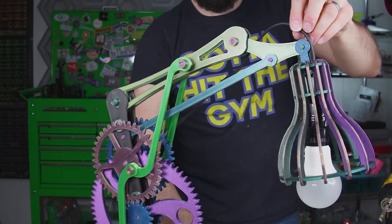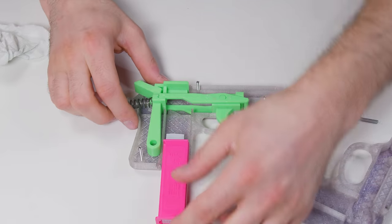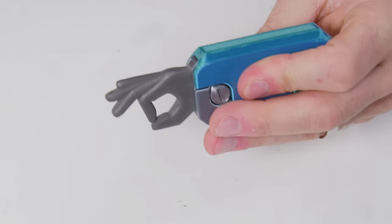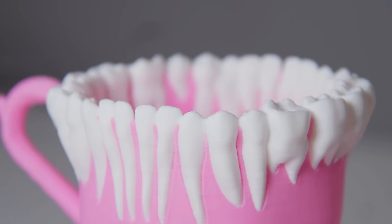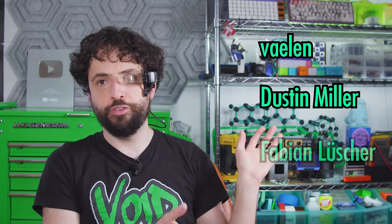And that is 10 horrible 3D prints whose very existence makes the entire world just a little bit worse. Each one is free to download, and I've put links and creator credits in the description, as well as the filaments I printed them in — these affiliate links help keep the lights on. If you'd like to support us directly, join the Cool Kids table at patreon.com/ZachFriedman. Today's random lab scientist supporters are Vaylin, Dustin Miller, and Fabian Luscher.